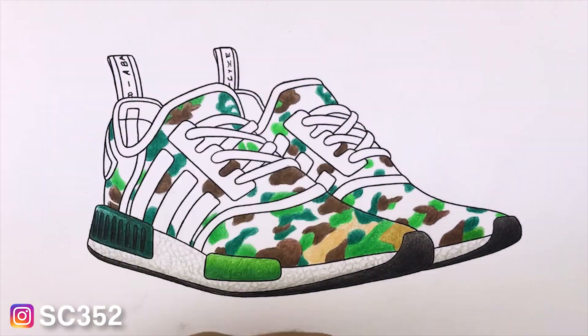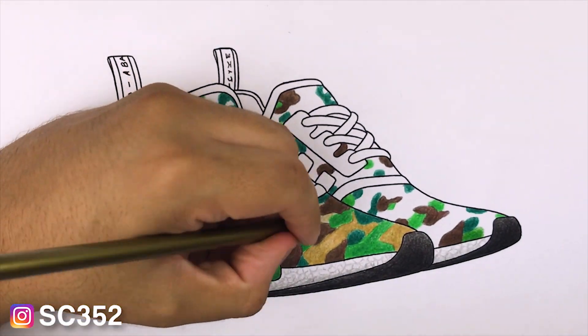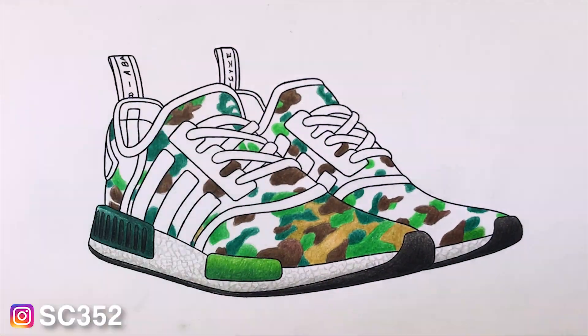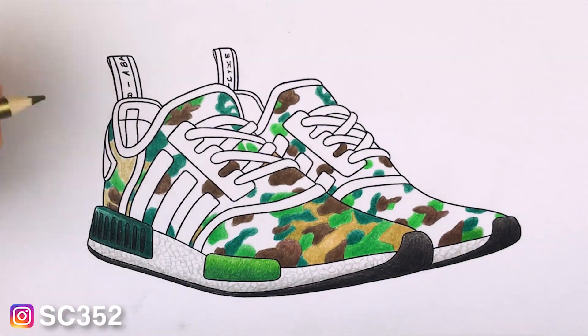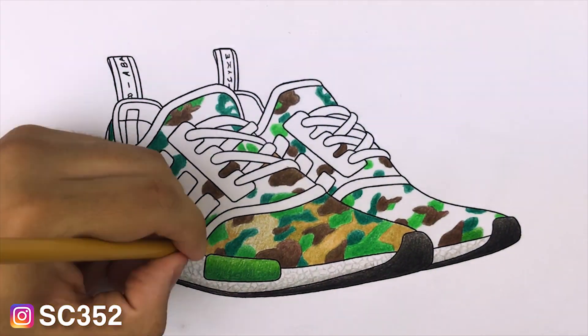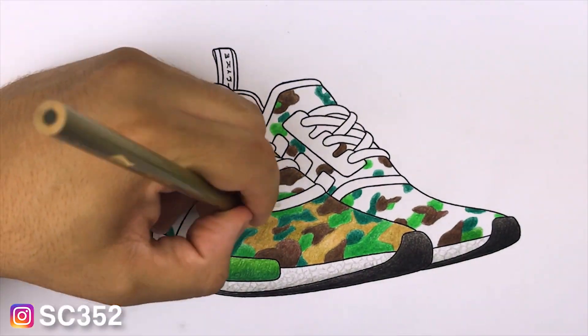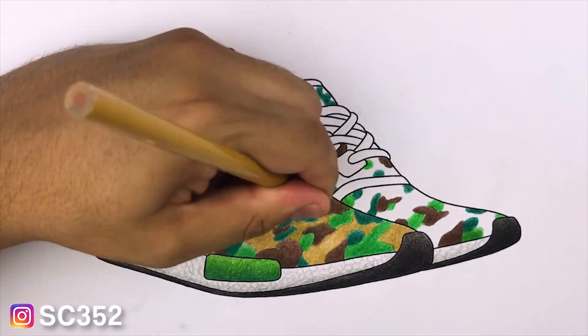This is a pack of 50 colored pencils from Walmart that only cost me like 10 or 20 bucks — really inexpensive. You can also get better quality colored pencils like Prismacolors at Michaels and Hobby Lobby.